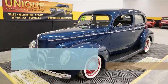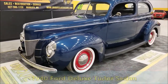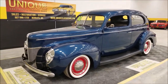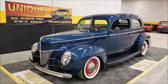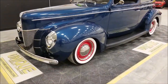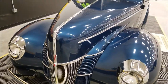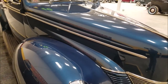Let's take a look at this nice-looking street ride — a 1940 Ford Tudor sedan. You can see it's riding on wide whites, which give it a nice classic old-school look. It still has a stock look as far as the paint, chrome, bright work, and interior go, but it has more modern running gear. The paint is a medium blue with a great shine to it.